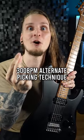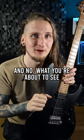Here's a close-up video of my 300 beats per minute alternate picking technique, and what you're about to see is not sped up!